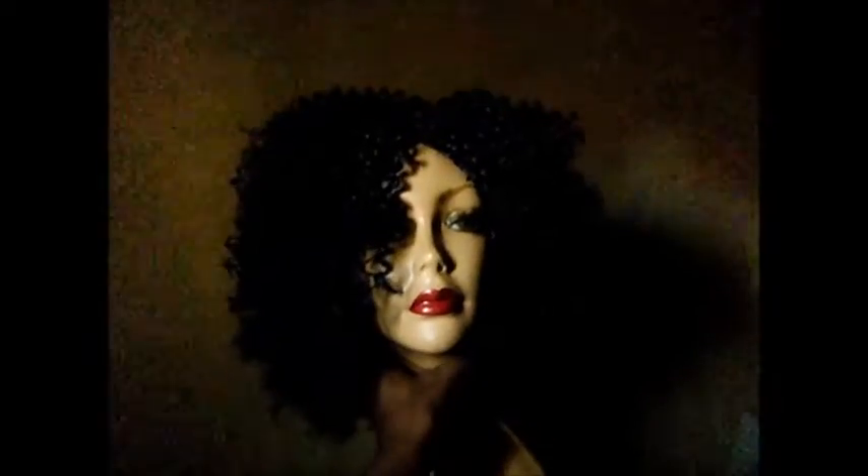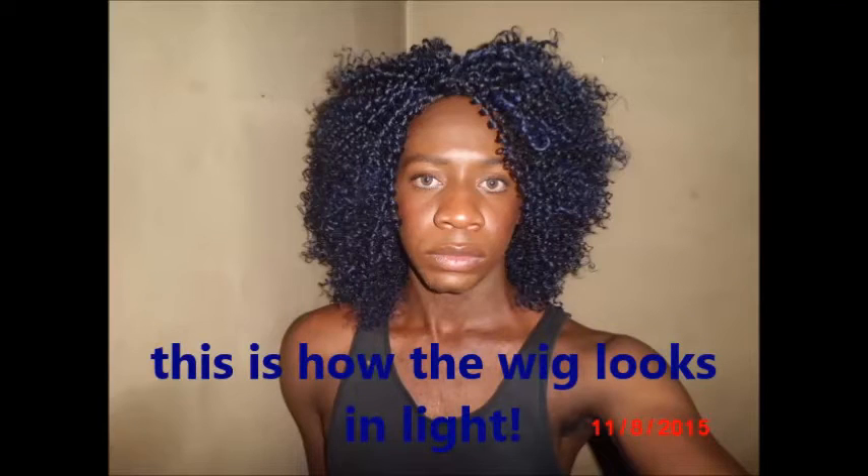Very natural. Stay tuned for the videos — and I'm out!